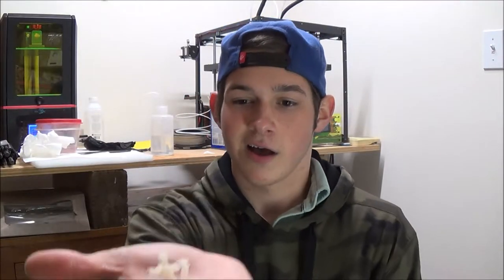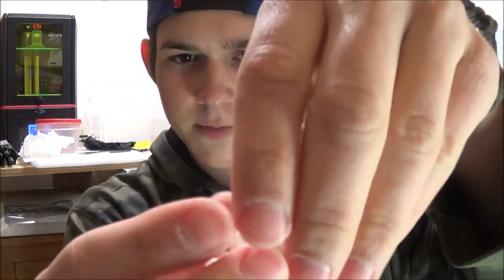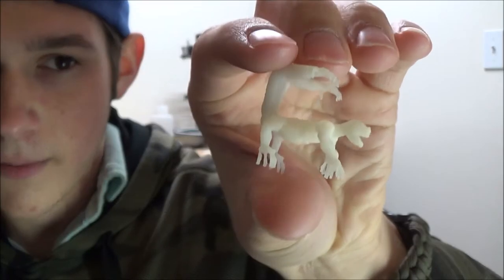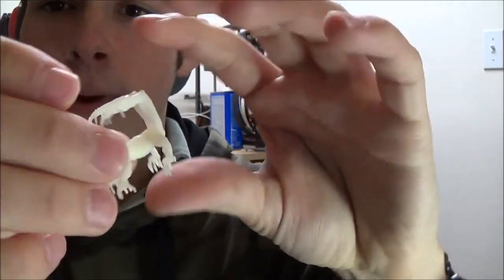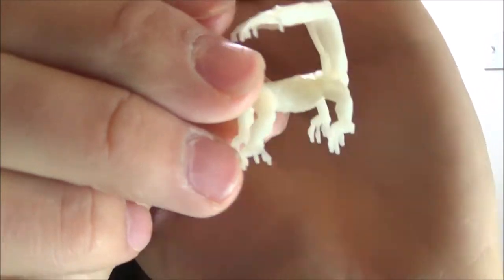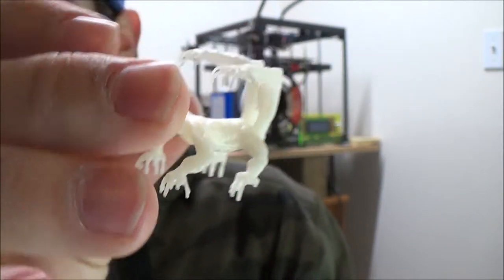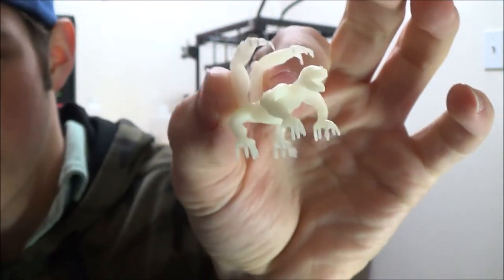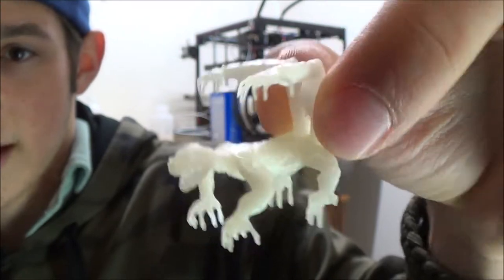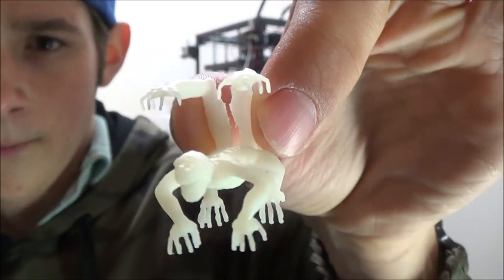So I pulled the support material off and this is what I've been left with. I did break off one of his back toes — you can see it right there at the corner. But that's no problem. I don't know what this creature has been doing to lose the toe, but it seems if it were a real creature, he'd have a hard time keeping his toes.